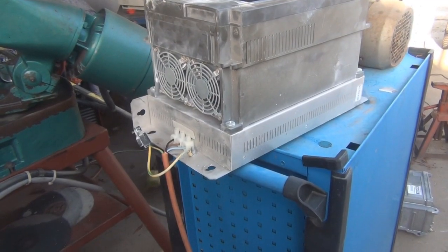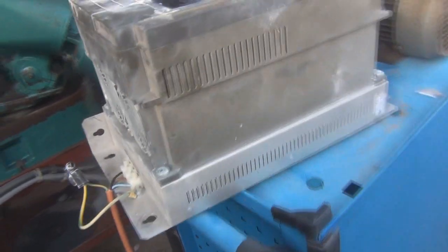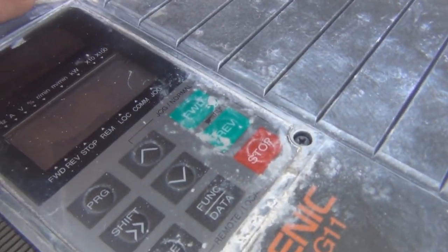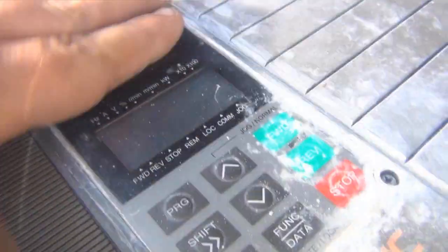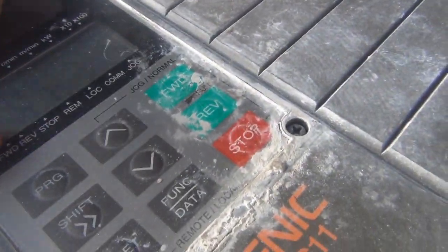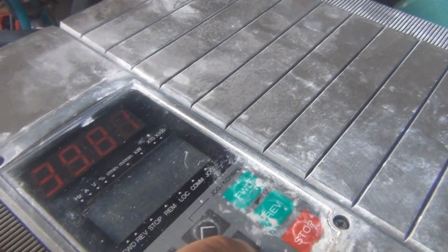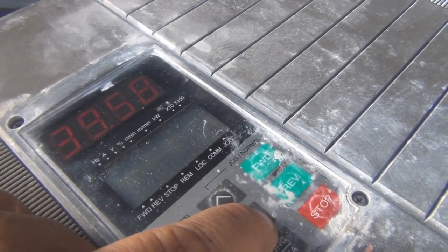Well it didn't explode, the fan's started up, and we've got 39.99 hertz on the screen. It says stop, can change the speed, so far so good.